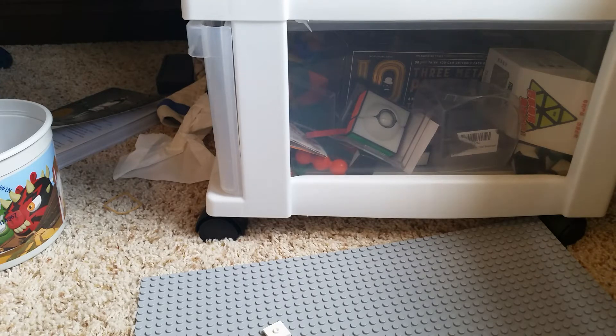It was the Lego toilet. So in this video, I'm going to show you how to build it.